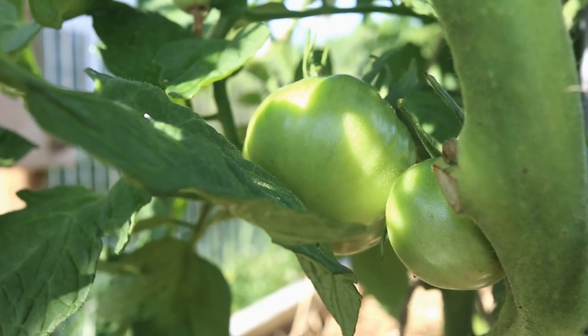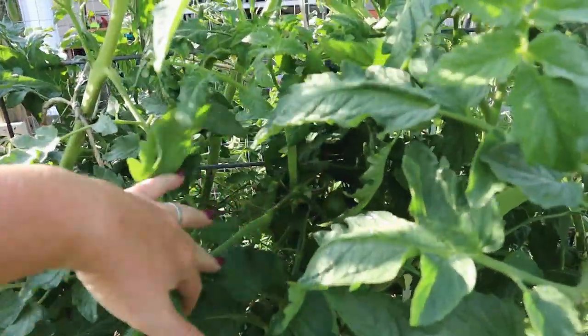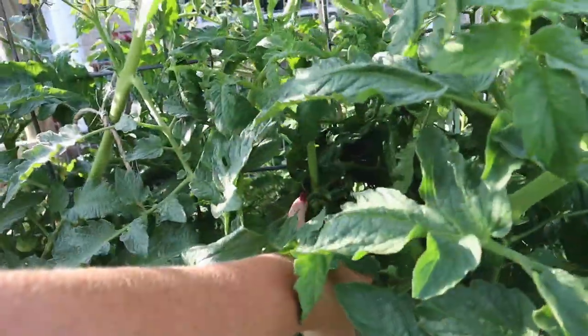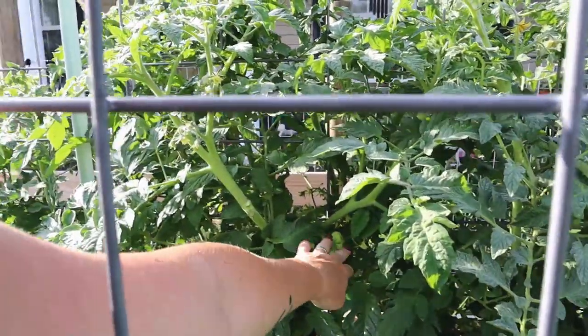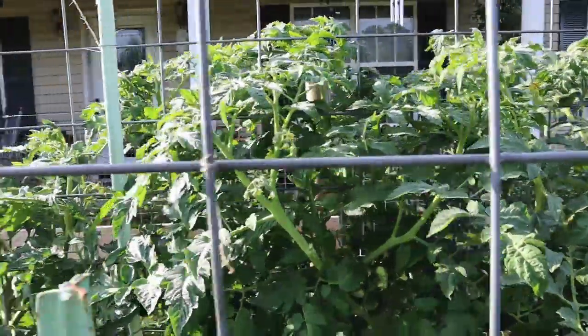I have been loving coming out here in the evenings and watching the tree line just light up like a firework show — hundreds of lightning bugs everywhere. These are the tie-dye Berkeley pink tomatoes and there's a bunch of them in here. Something I did notice is that I definitely missed some of the fused blossoms because I have some funky-looking tomatoes here and there growing on these plants.